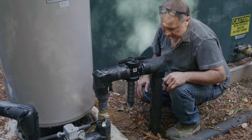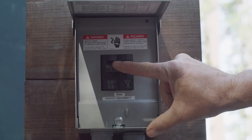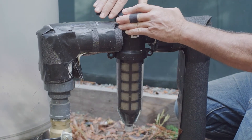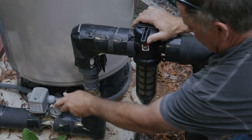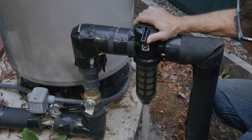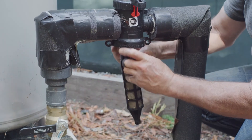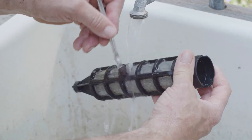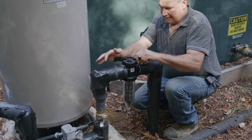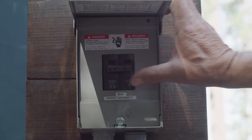Inspect and clean the filter annually. If the filter looks clogged, turn off the pump with the main power switch. Remove the red lock. Turn the filter a quarter turn and allow water to flush out the bottom of the filter. If the filter needs additional cleaning, unscrew the plastic housing and manually wash the filter screen. Ensure the valve is placed back in the proper direction and all O-rings are replaced after cleaning. Remember to turn the pump back on.